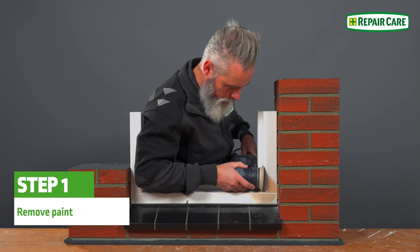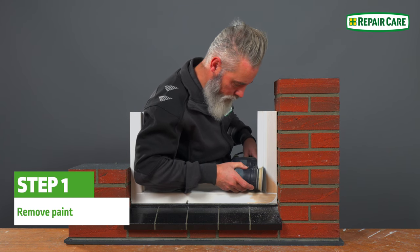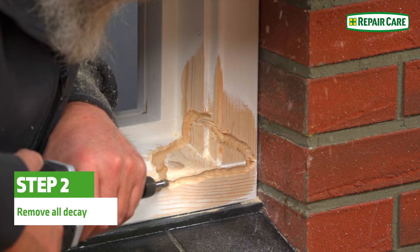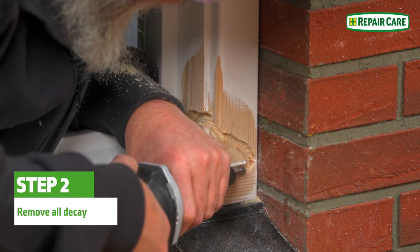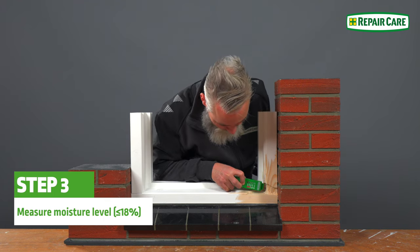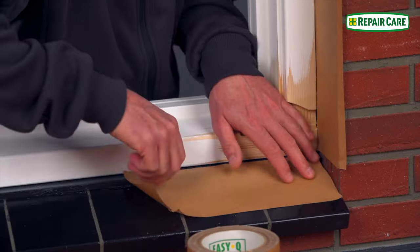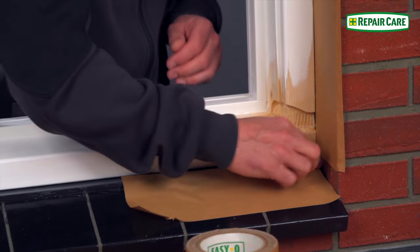This provides feasibility to the substrate. Route a channel with upright edges of at least 5 mm. If the moisture content is above 18%, let the wood dry naturally. Apply the brick tape to protect surrounding areas.